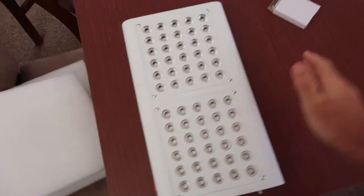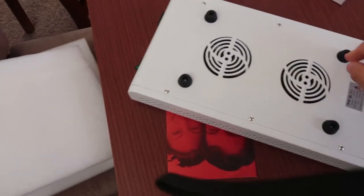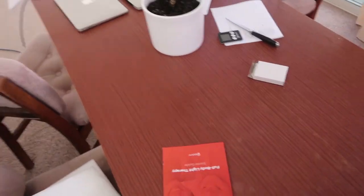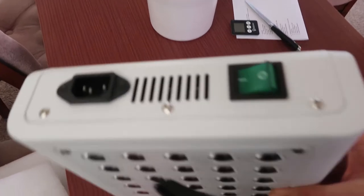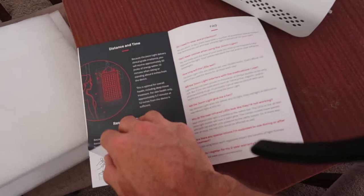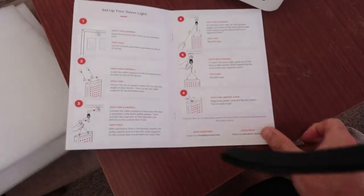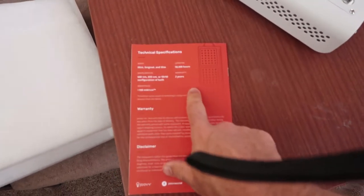You can see here two panels, and then on the back we have the two fans and some rubber stoppers. On the top we have the screw-on bolt so we can hang it up. On the bottom we have the power plug and the switch. It also comes with this little booklet which has frequently asked questions, how to set it up, a little bit of an overview.